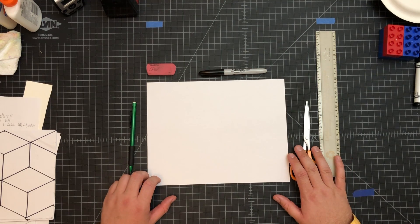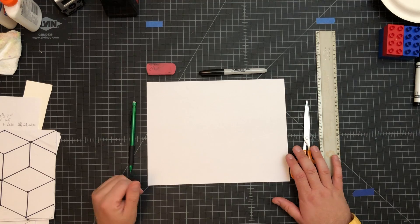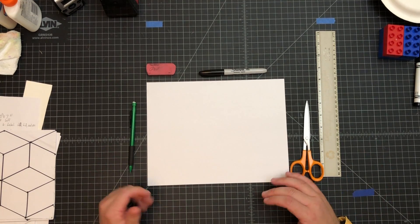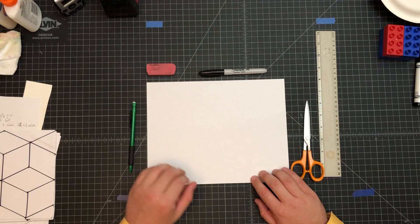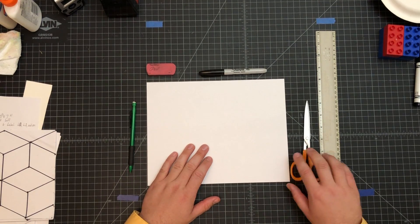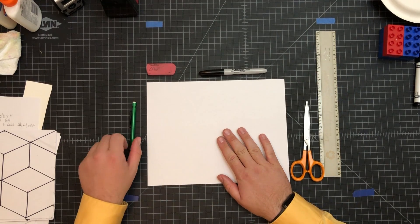Hello, welcome back to art class. Today we're going to create a geometric design using some measuring and a little bit of line work. In the end we will be coloring the item, but today it's just going to take a little bit of time to do the line work and do a little bit of measuring.